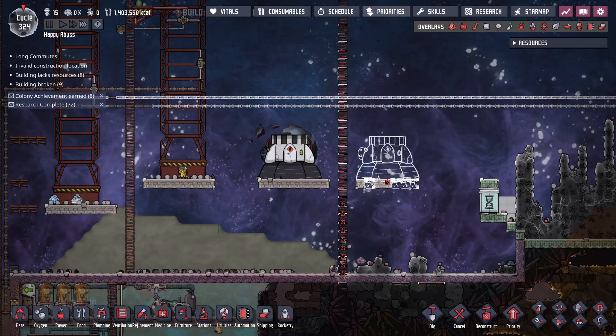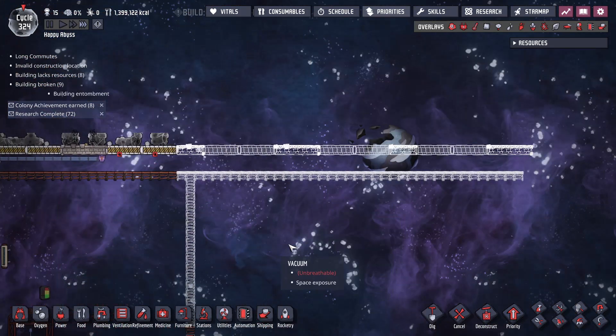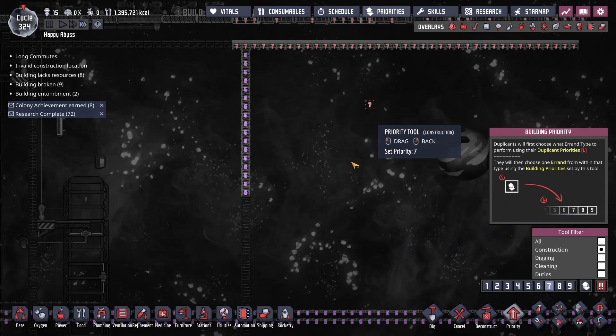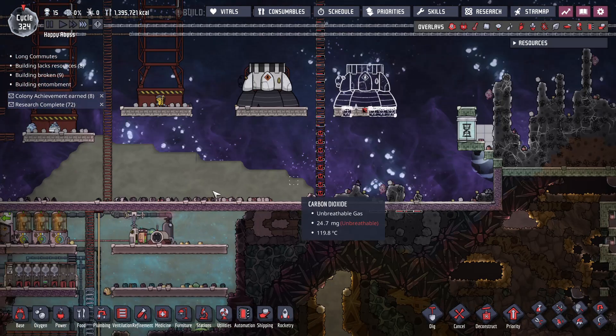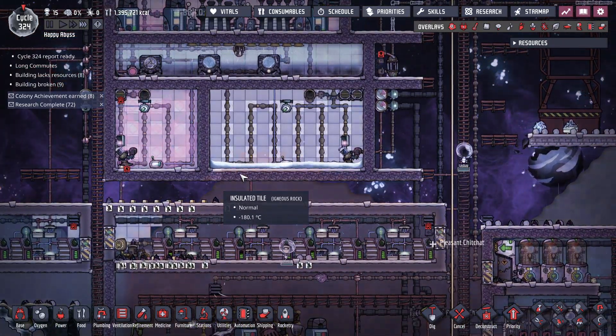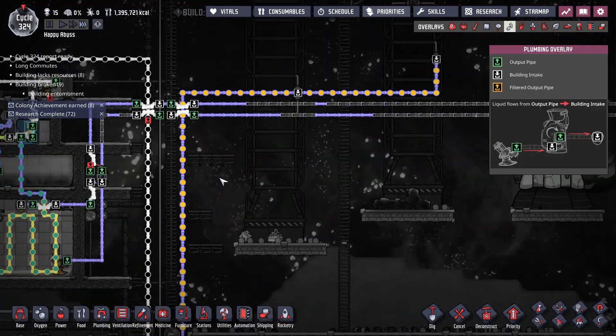Wow, just an absolute direct hit — every chunk of ladder. Let's prioritize the protection up here so I don't have to fix the ladders all the time. This is all now down to negative 180, so we're starting to build up some oxygen, and we're just waiting on the dupes to build all the pipes.